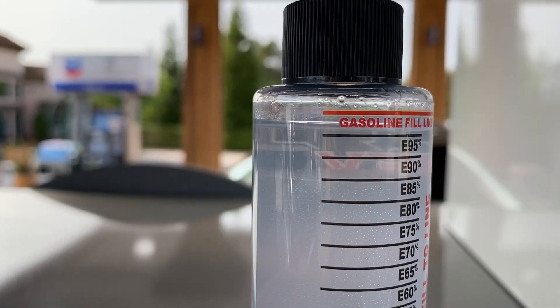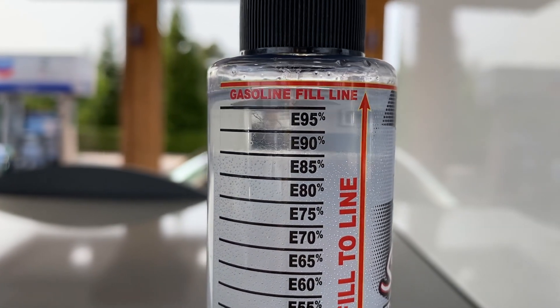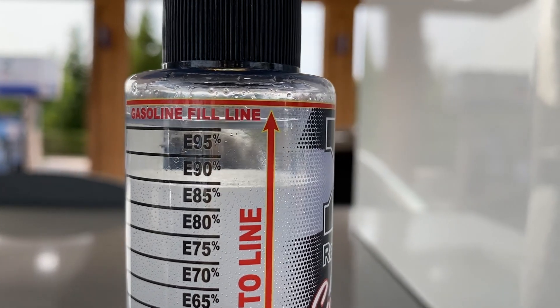It looks like this Chevron station is right where we want to be. The separation of the water and the fuel is right about at the E85 line. So far so good at the first gas station — we're right at the mark.